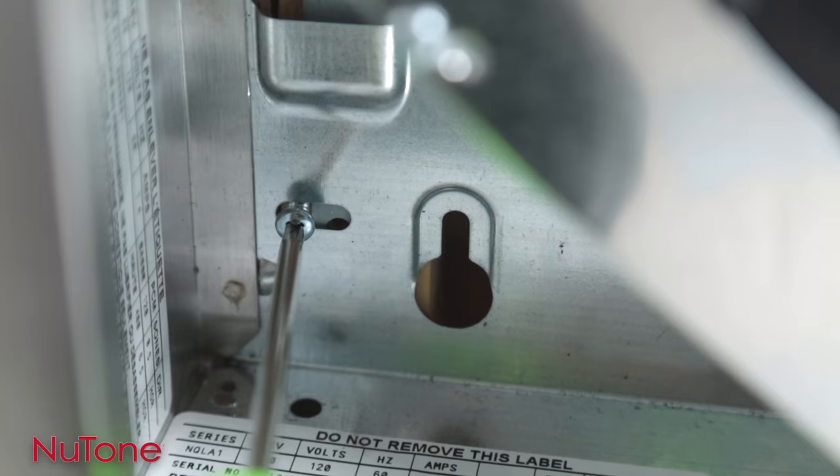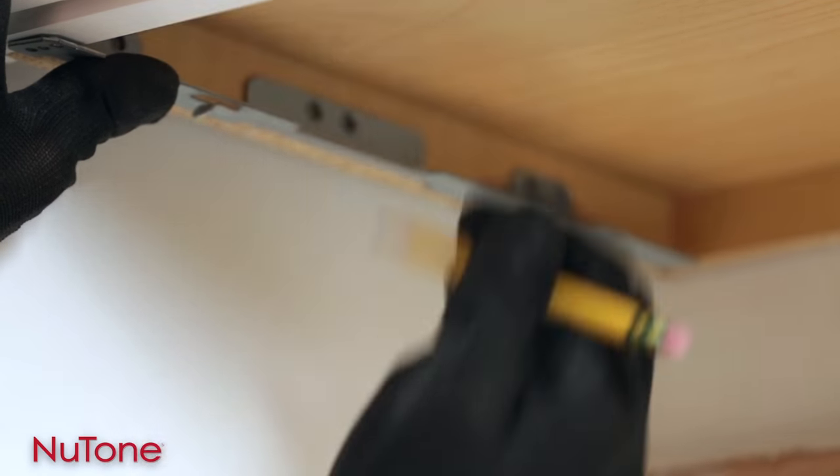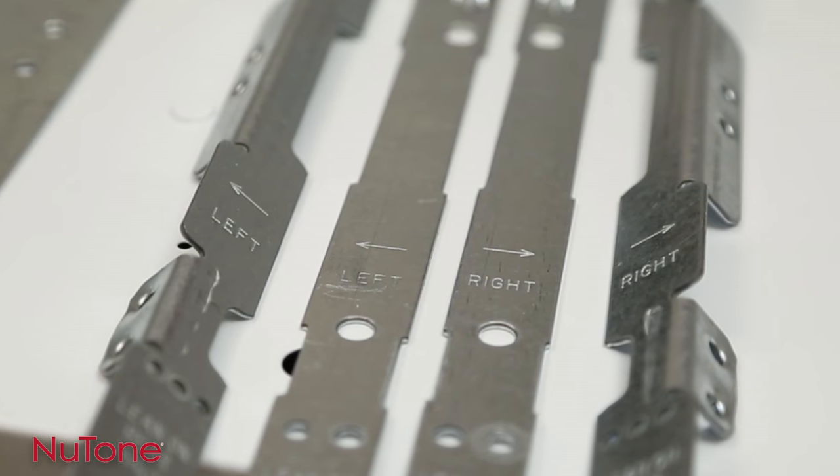Just use the included screws to secure the hood to the cabinet. Every hood includes brackets for frame and frameless cabinets, and they're marked to tell you which side each bracket attaches to.